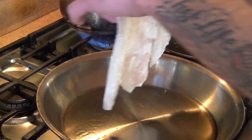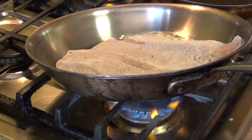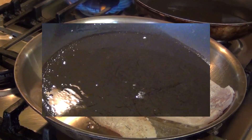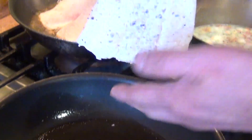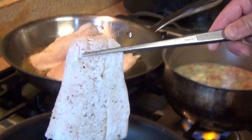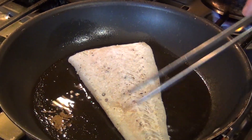We are going to do the tilapia first. We are going to put it skin side up — this is your presentation side — and we are going to sear it like this.